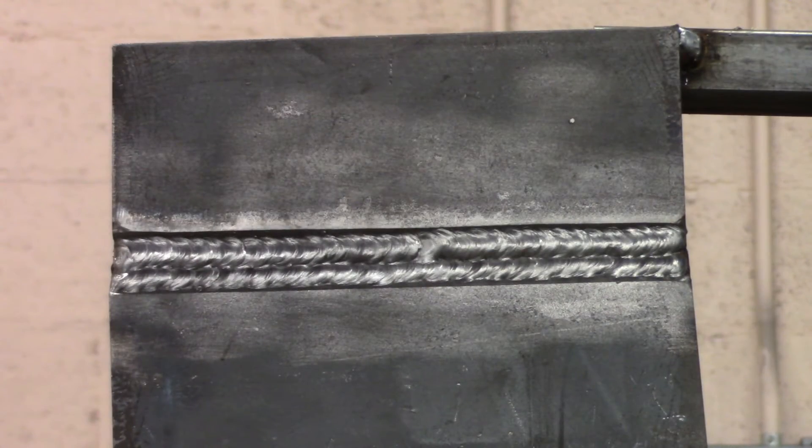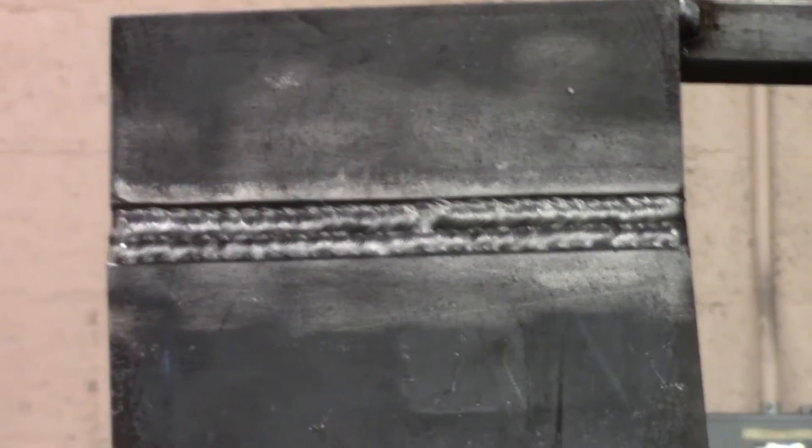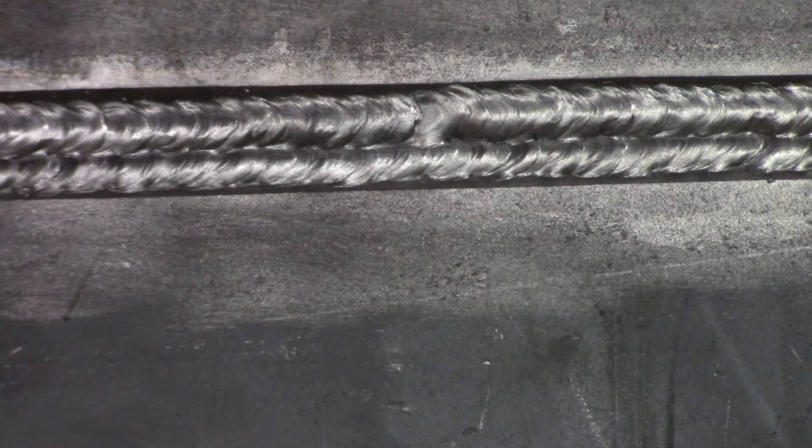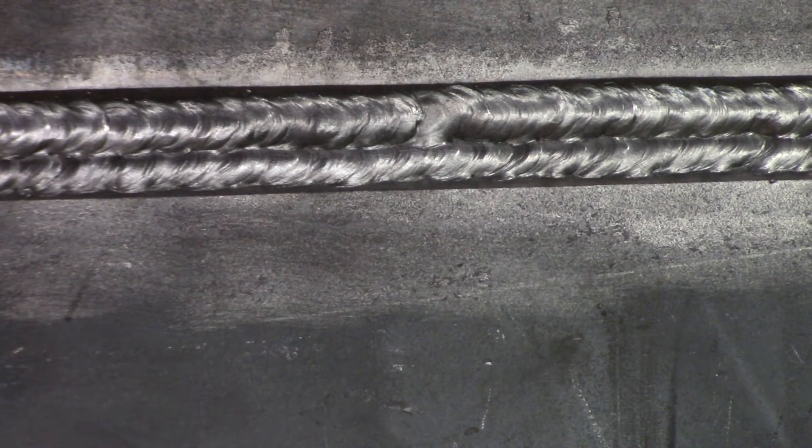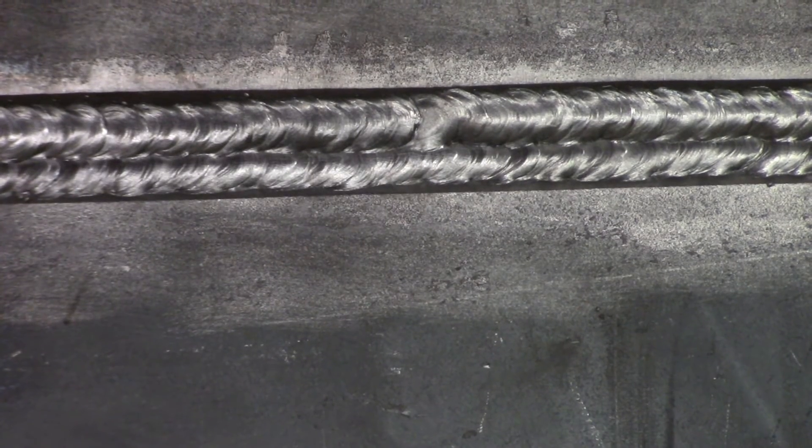Alright, we just finished our two passes over the hot pass, so we're going to move into doing either three or four cover passes. I had to do four with stick but I think I can get away with three for MIG. There was a spot where the cord got caught, but that's the beauty of the filler passes — you're going to cover it up anyway, so if you have a little hiccup you can just blend it all in.